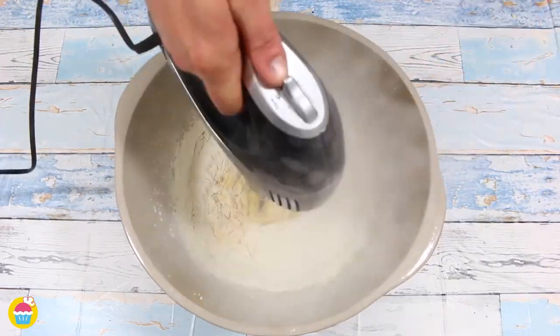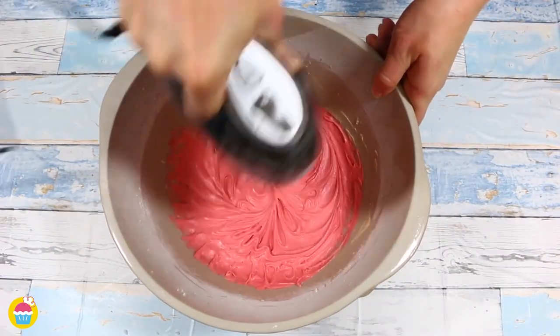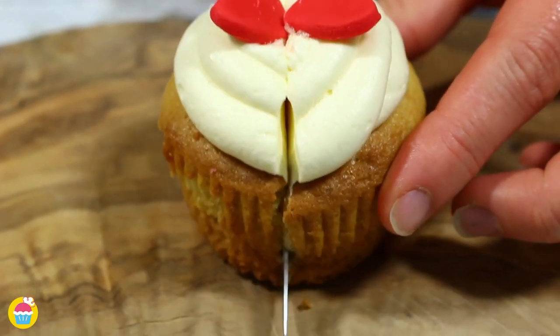All you need is some butter, caster sugar, eggs, flour, food colouring, and buttercream frosting. So let's get hearted — I mean started.